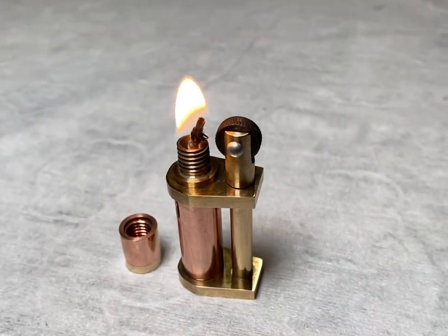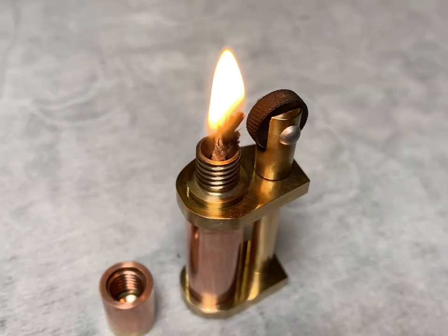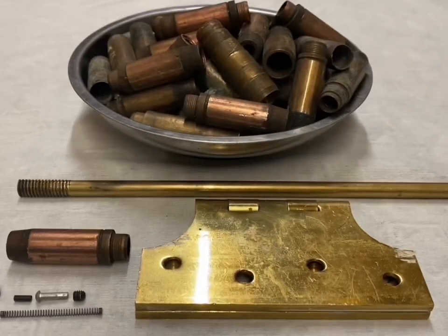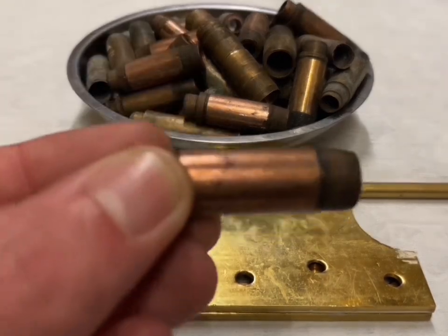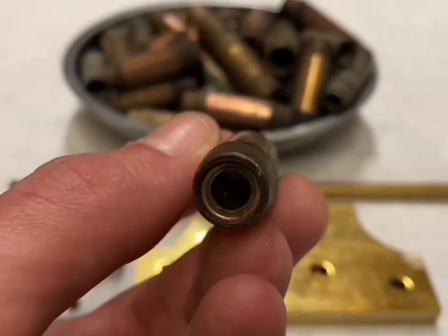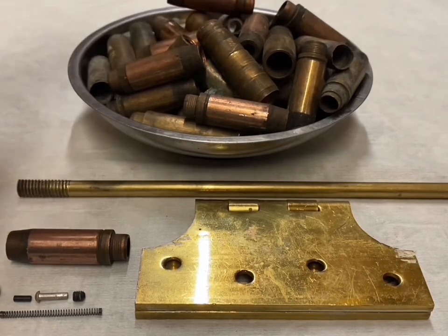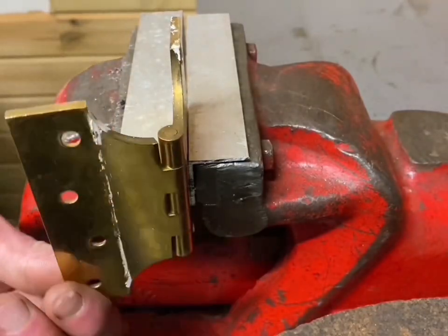Hey everyone, welcome back to the channel. In today's video I will be showing you how I made this cool lighter from some scrap laying around the workshop. For today's project I'm going to find a use for these old bronze valve guides I've been saving from jobs in the past. I'm going to use this selection of scrap metal to create a handy lighter. I'm going to start by cutting one rectangular piece from this old brass hinge.